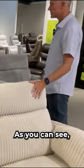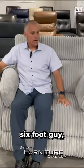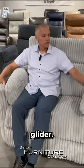You'll see how big this is, and we have lots of different colors, as you can see. It's a glider oversized recliner. You can see a six-foot guy, 165 pounds — very comfortable glider.